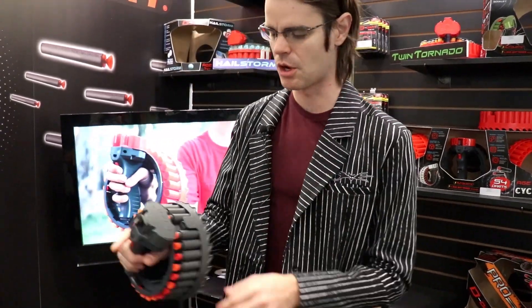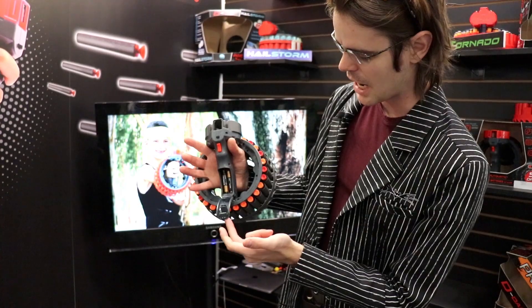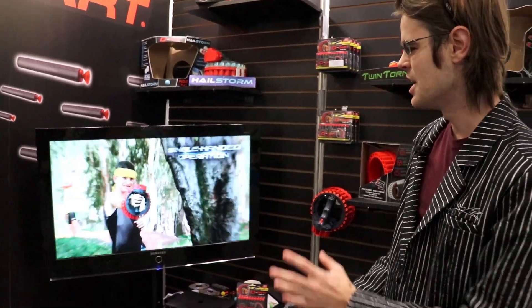We're going to start simple. We're going to start with the new DDART Pro 28 round drum coming out in June — price to be determined. This guy is powered by regular alkaline four AAA batteries and supposedly it's going to dump its entire salvo in four seconds.